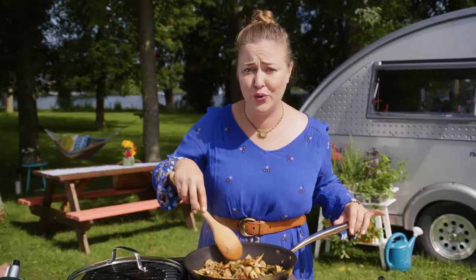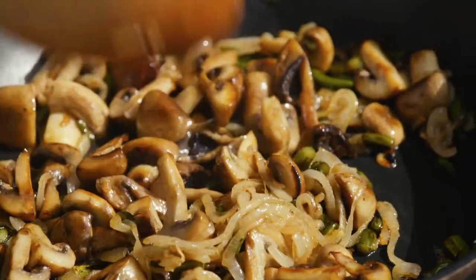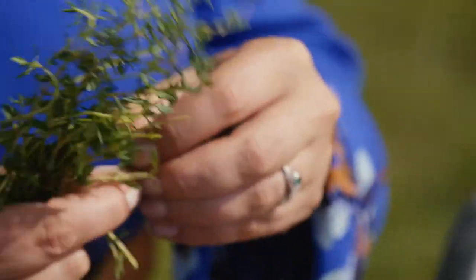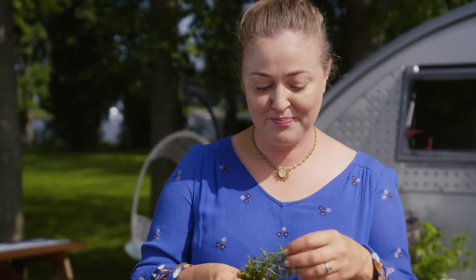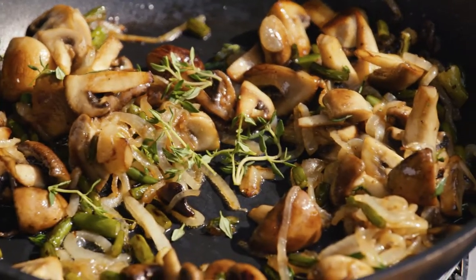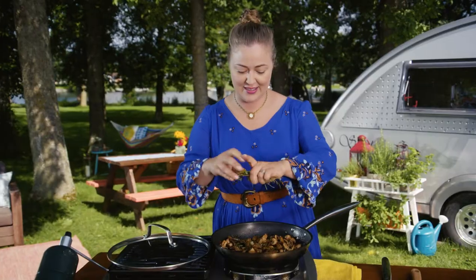These mushrooms are golden. A really great thing about working with eggs is that you can really infuse the flavors. A little fresh thyme is gonna go a long way. I mean, I'm cooking outside in the middle of summer — I'm gonna use some fresh herbs. That'll do.